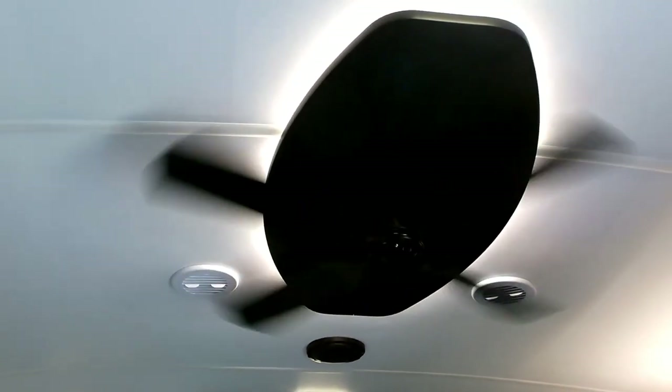I do like the ceiling fan. It doesn't really move a lot of air, but it moves a tiny bit, and that's better than no air.